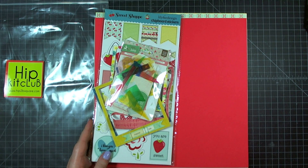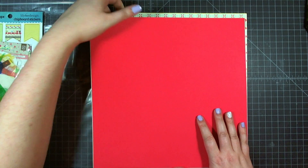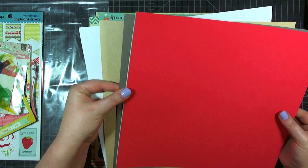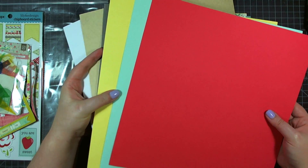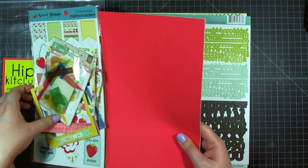In addition to that, the kit comes with six pieces of cardstock: a white, a craft, a gray, a yellow, a blue, and a red. So three great neutrals plus three good colors that match the collection perfectly in your cardstock pack.